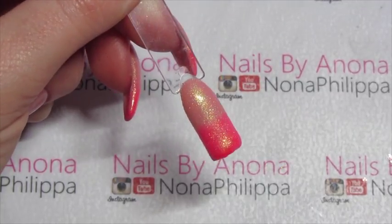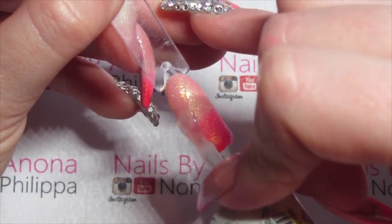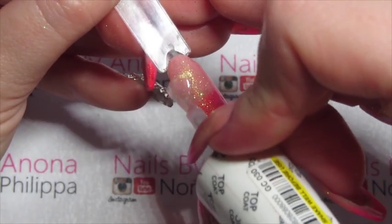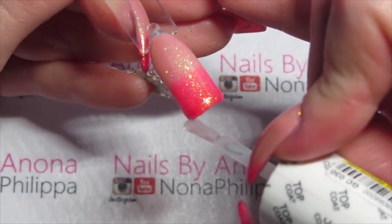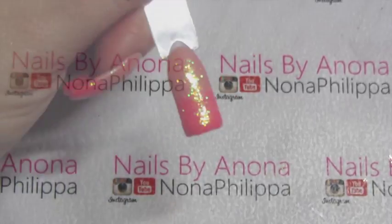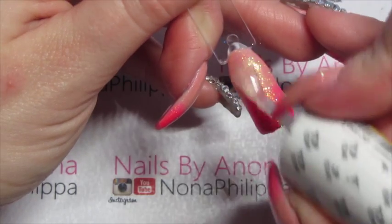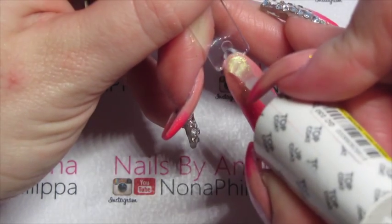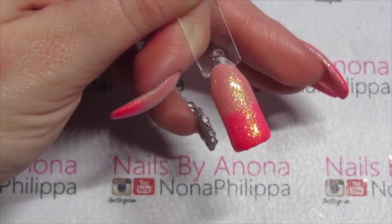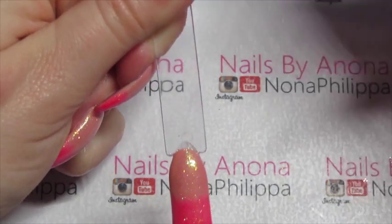Now we're going to do two more layers of top coat. Your first layer of top coat needs to be a floaty top coat — a bit more product on the brush than you would normally have — just gently touching the nail, making sure to cap the free edge, and then cure that for 30 seconds in our lamp. Then do one more thin layer of top coat just to make sure that everything is fully encased within the gel manicure. Cap the free edge and cure that for 30 seconds. Then just wipe off the inhibition layer and there you have it.